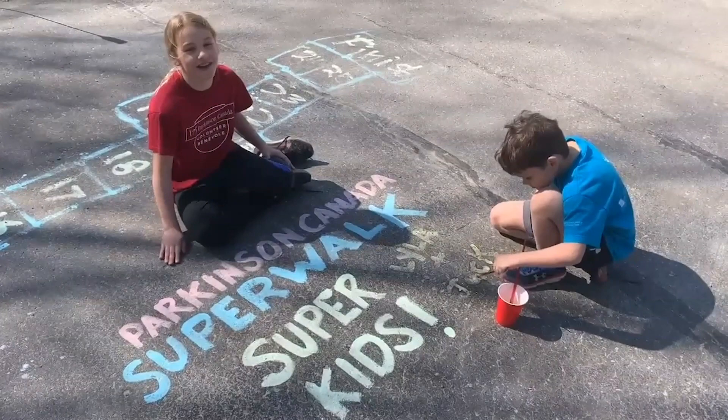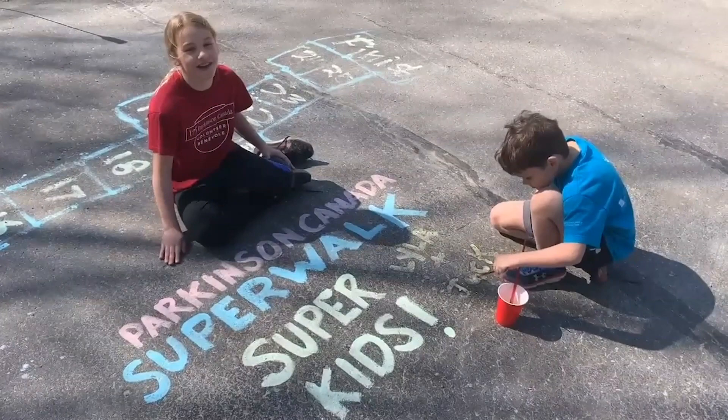And that's how you make sidewalk chalk paint. We had lots of fun decorating our driveway. Stay tuned for more Superwalk Super Kids activities. Bye!